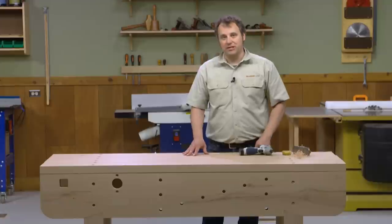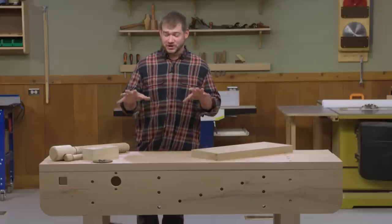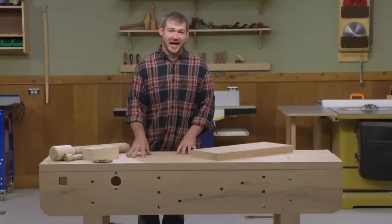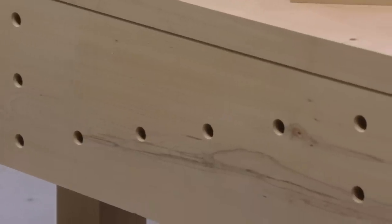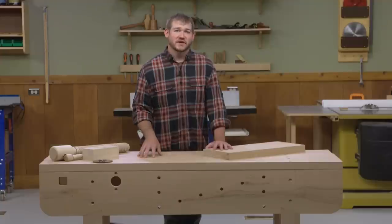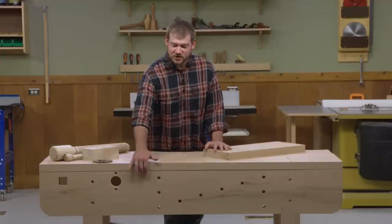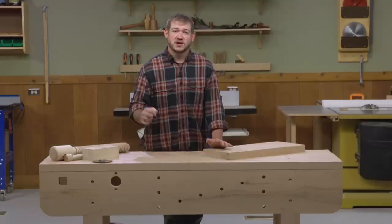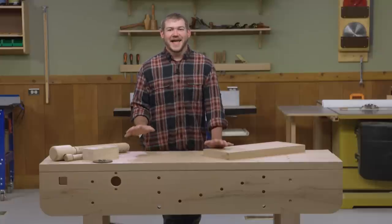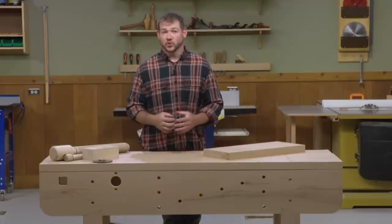It looks like it's time for the vise. One of the most appealing things about an English-style workbench is the variety of workpiece holding options you have. The front stretcher has a Z-shaped series of dog holes — perfect for dog clamps or hold fasts, and thick enough to clamp workpieces directly using F-style clamps. However, adding a vise on one end of the bench really opens up a world of possibilities for holding your workpieces.